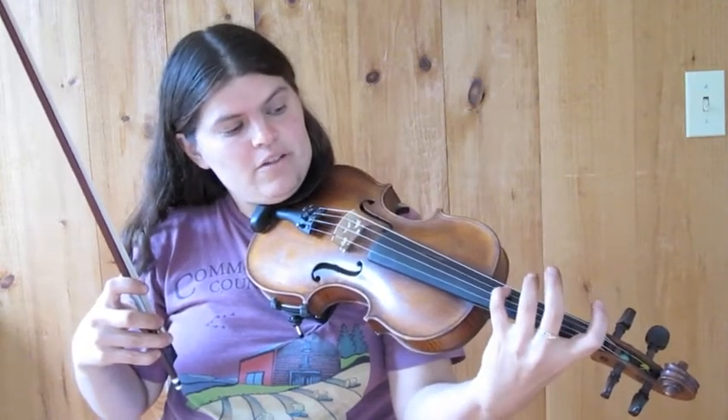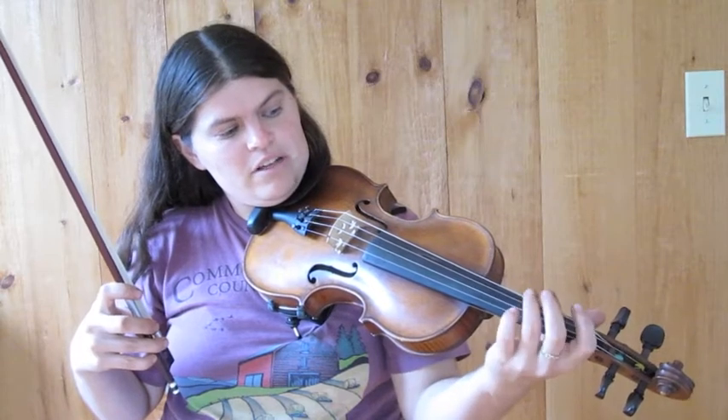Cross tuning: D, D, A, D. And there the fourth finger is really nice too, because you can play the melody on any of the D strings.